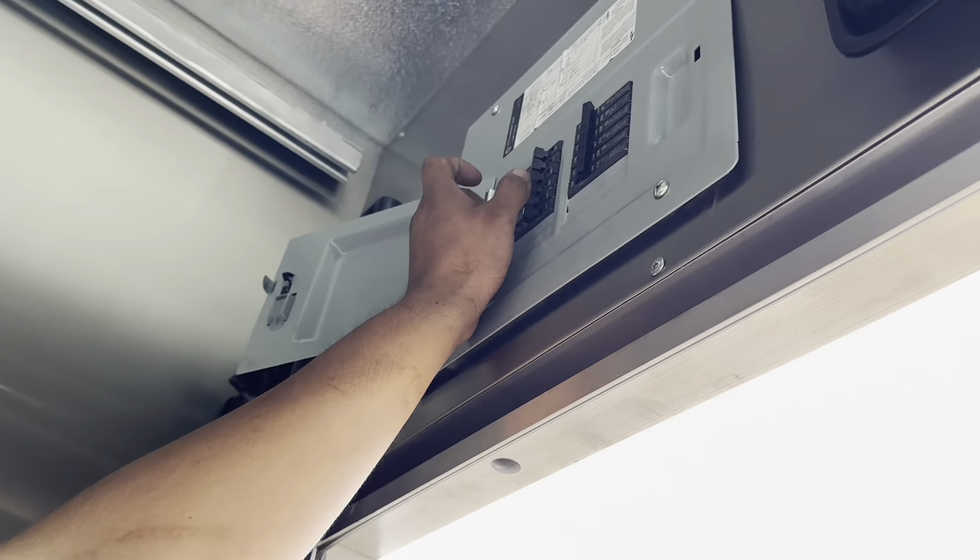Once all breakers are off, you can go ahead and power up your generator. You have two choices: you can power it up from the front, which has a control panel right here on the dashboard with a power button, or you can turn it on from the generator side.